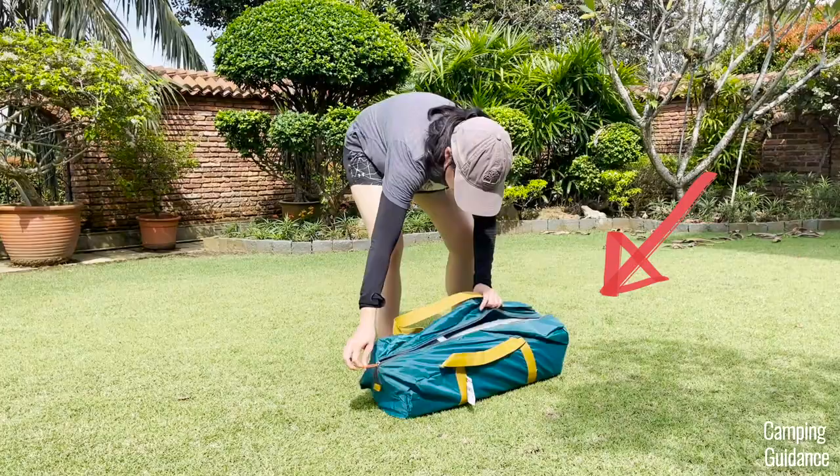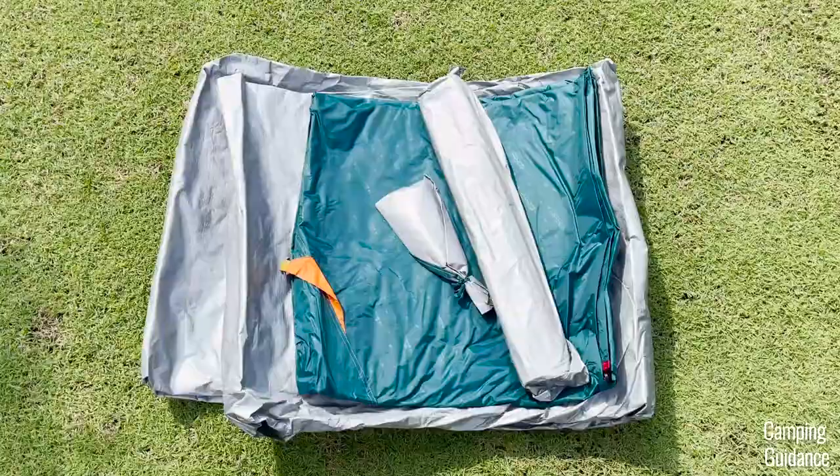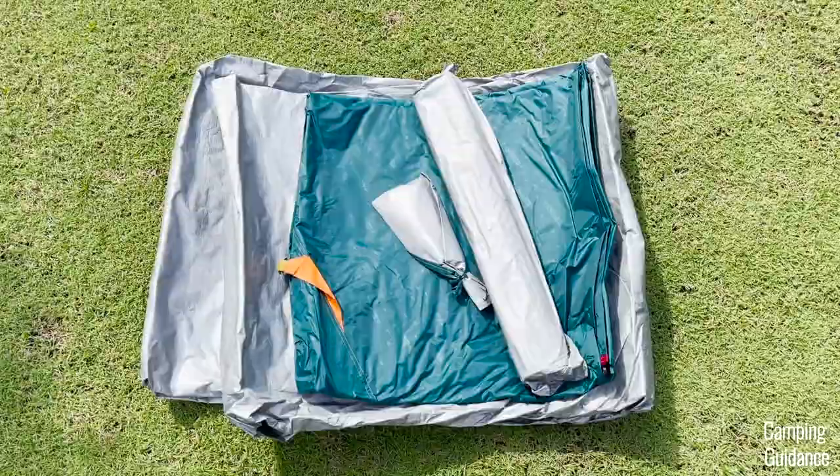Out of the box, I got this carry bag, the tent body, the rain fly, poles in a carry case, and stakes in another carry case.